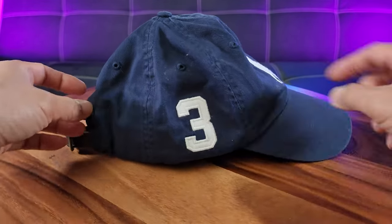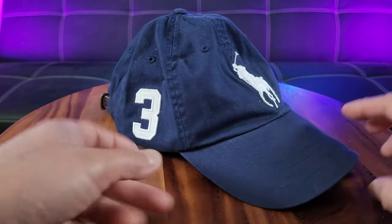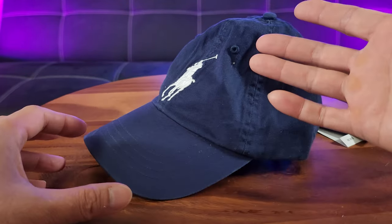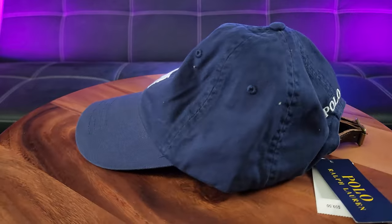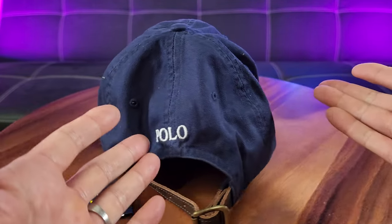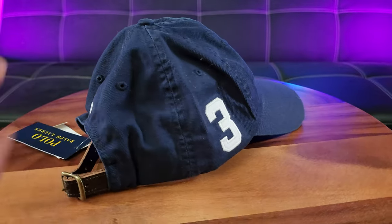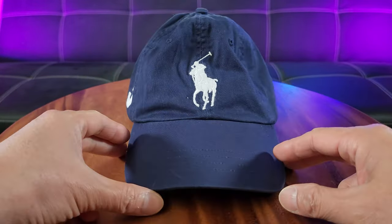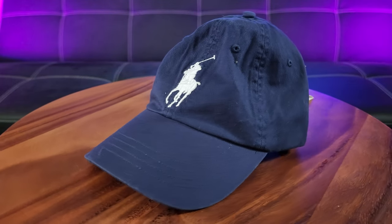What makes this really stand out is the number three embroidered logo right there and the Big Pony signature embroidered design, which makes it definitely stand out. The combination of the genuine leather with the Polo logo from all angles, which makes it easily identified, makes this a must-have for anybody's wardrobe.